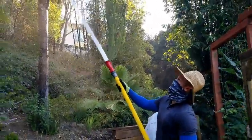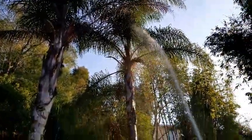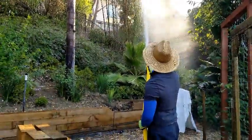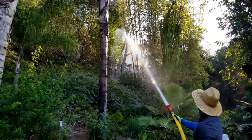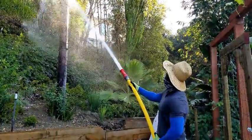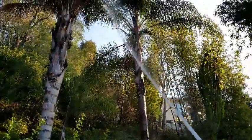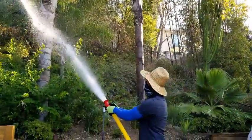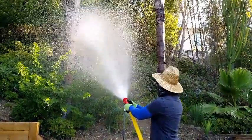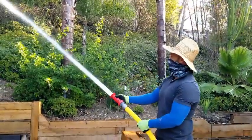I can hit these trees really good. If there's a lot of fire in one area I can blast it out.